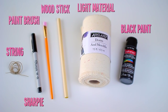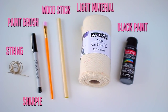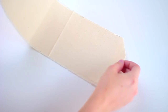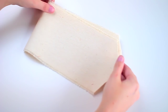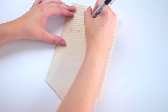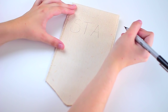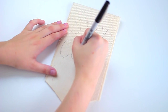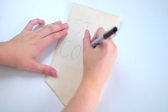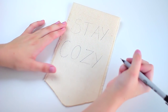For this next DIY, you're going to need some black paint, some light jean material, a wood stick, a paintbrush, a sharpie, and some strength. Starting off by taking the fabric and cutting an even piece, you want to fold that in half and then cut the bottom part into a pointed shape so it's even on both sides. Then go ahead and take your sharpie and sketch out what you want your saying to be — I chose 'stay cozy' because I thought it was very fall.